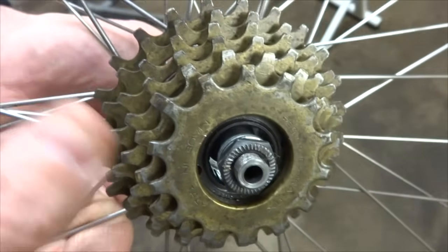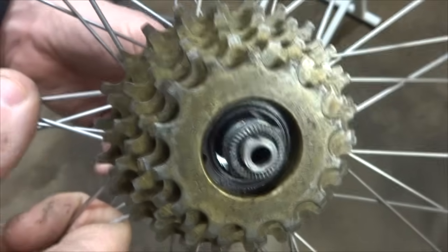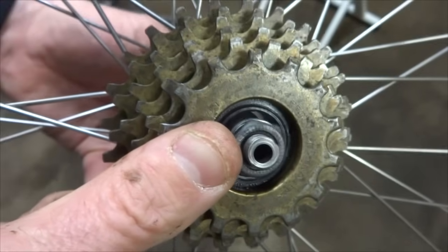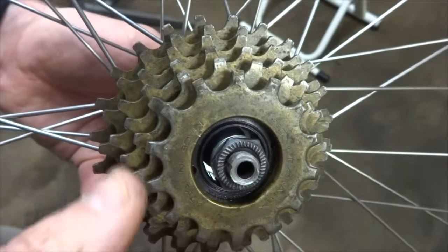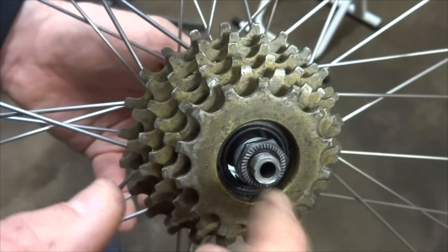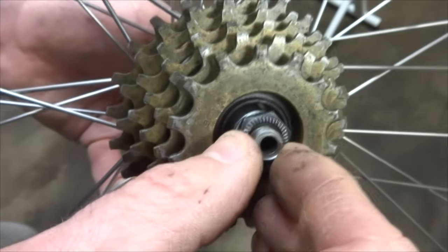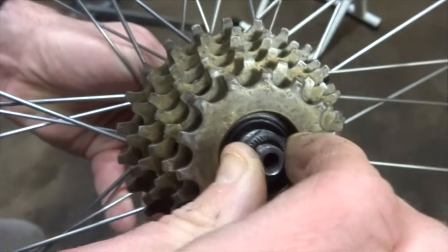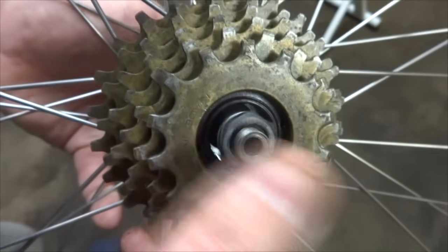Another thing to check for is a bent or broken axle. I've removed the wheel from the bike and pulled the skewer out to make it easier to see. I'm going to turn the axle from the non-drive side — this should stay nice and centered, which it does. If the axle were bent, you'd see it going around in circles, which would cause the wheel to be crooked depending on how it was installed. If that's the case, take the hub apart, replace the bent axle, check all the other parts for damage, and put it back together. You can also check for a broken axle — if it was broken, parts would come right out — but it doesn't, so everything looks okay on the axle.